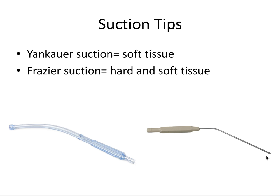The Frasier suction also has a stylet — a thin flexible rod that you can pass through the metal part for cleaning the suction if something gets lodged in. That often happens because of how thin the suction is, which is another pro to the Yankauer suction, which is a little bit thicker.